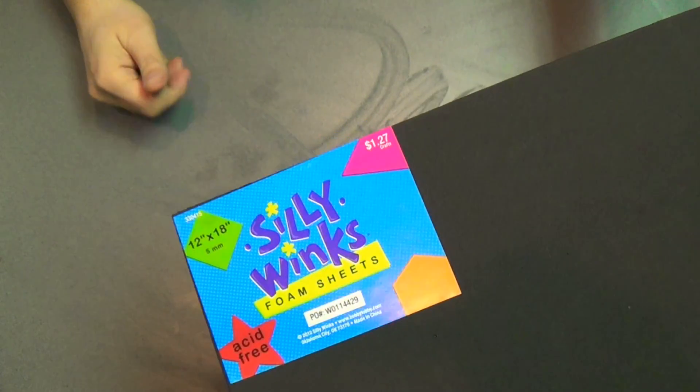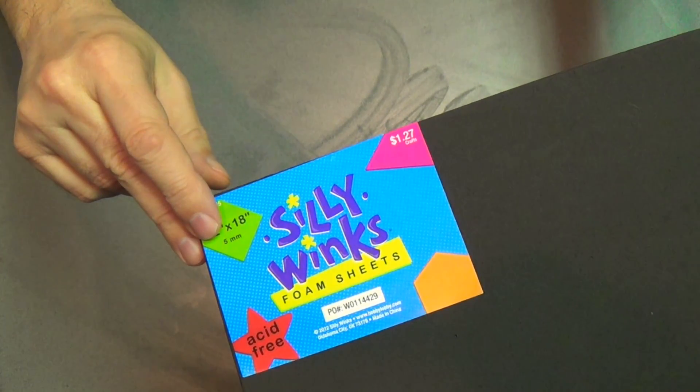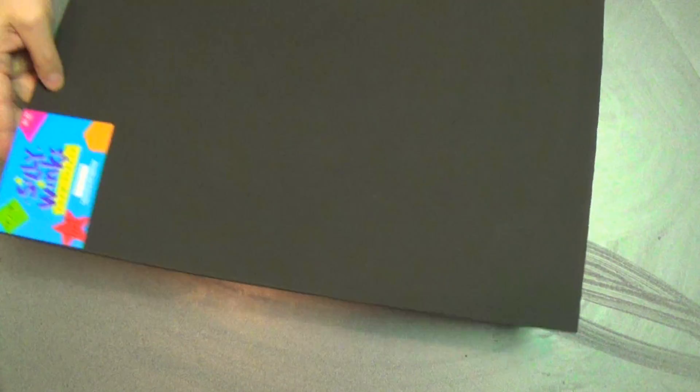The material I'm going to start with is the Silly Winks foam sheets and I got these for less than a buck fifty each, so pretty nice. They're actually five millimeters thick — I got the thick stuff.